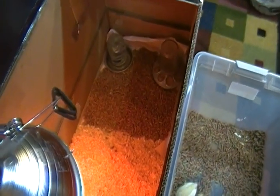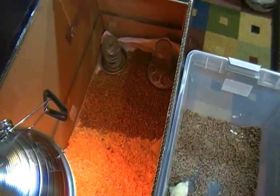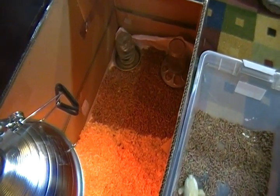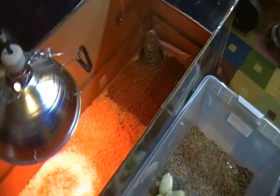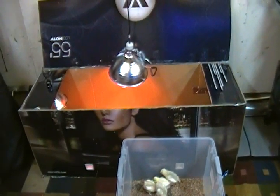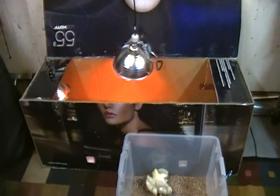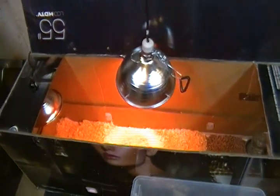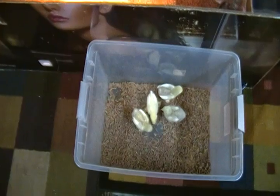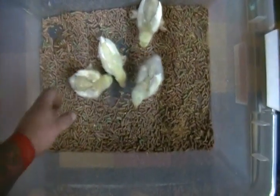Over here you'll notice I put some pellets — those are just some of the pellets they were used to at the home I got these chicks from. I took an old TV box from my 55 inch TV and converted it into a chick house. And there are the chicks — yeah, they like it!